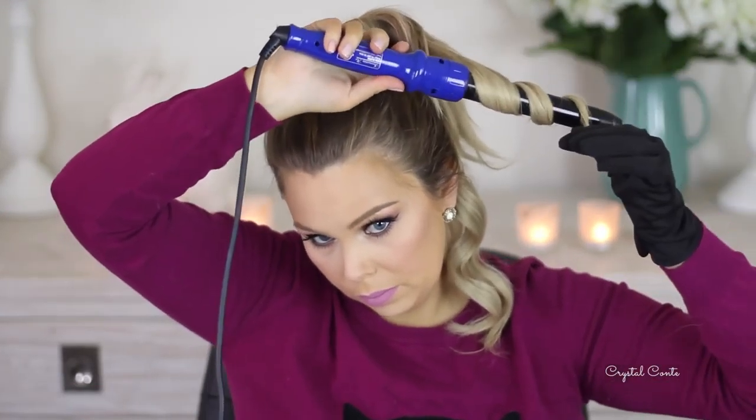If you curl your hair in the same way, the curls will stick together. But if you curl them in opposite directions, they don't tend to stick together, so they'll be more voluminous, if that makes sense.